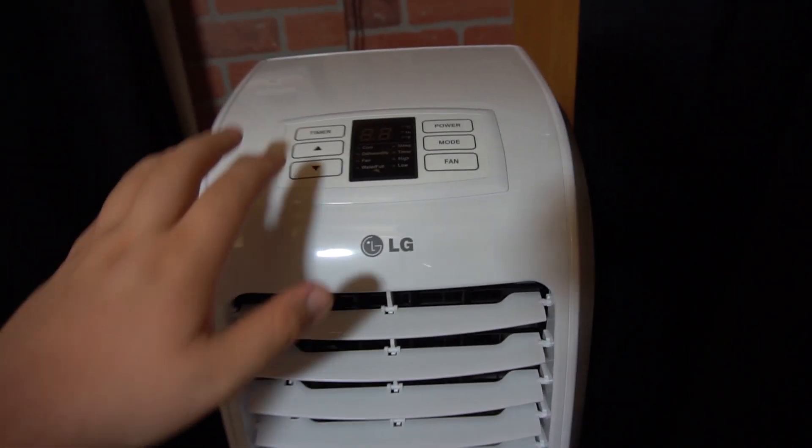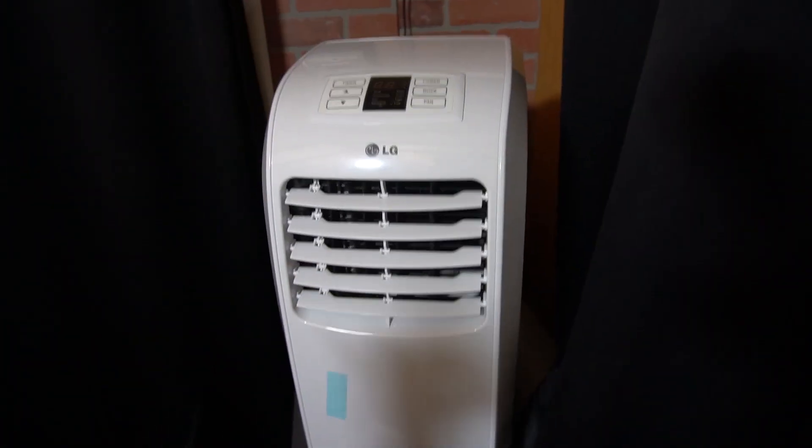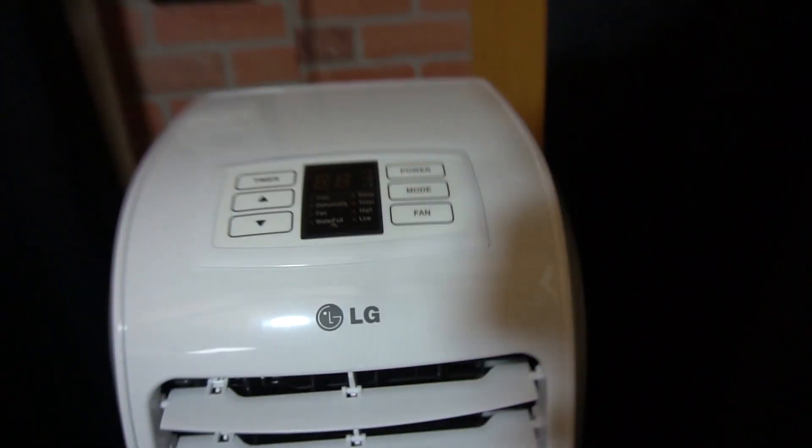I know a lot of people were asking about what I do in the summertime - this is what we have. It's not on right now because I won't be in here much longer, but it works really well. You just power this on and it's nice and cool.